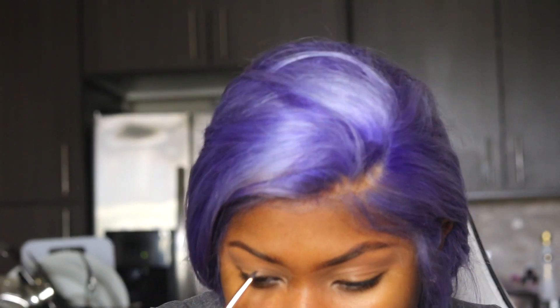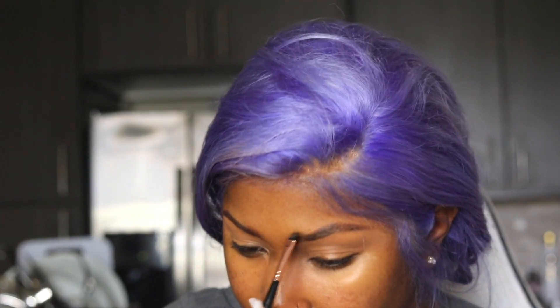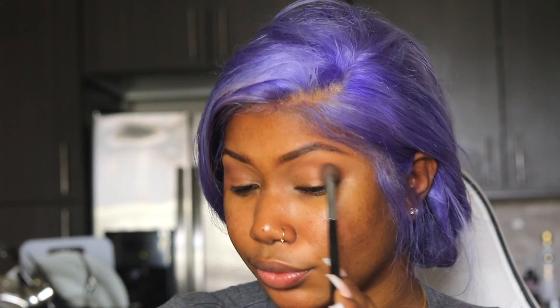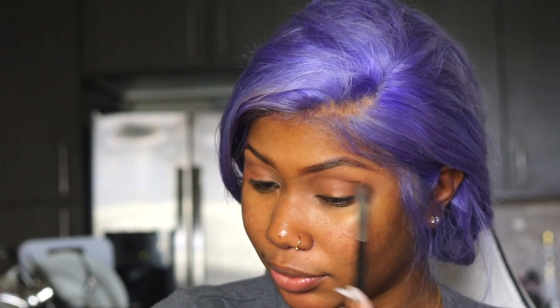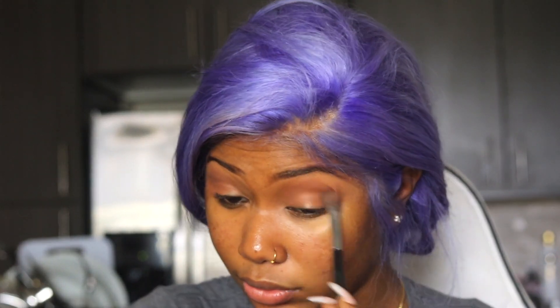I'm taking this light color from Anastasia and putting that all over my lid. Then I'm going to take a chocolate color and put that as my crease. I really wanted to do something simple because I did not want to do too much. My cousin came over — it was lit. My husband was right there, it was lit. The food was good, but I could have eaten it somewhere else. But it was still the atmosphere that mattered.